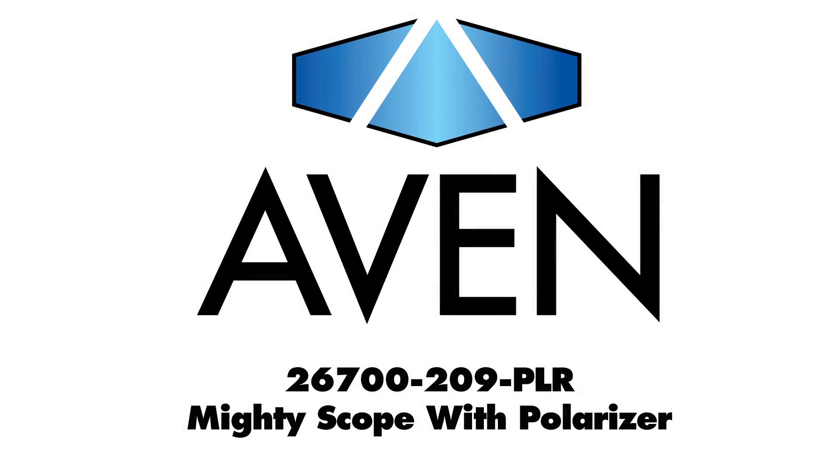Optional stands are available from Avon including flex and boom arm stands. To schedule a demo, please contact an Avon representative. Thank you.